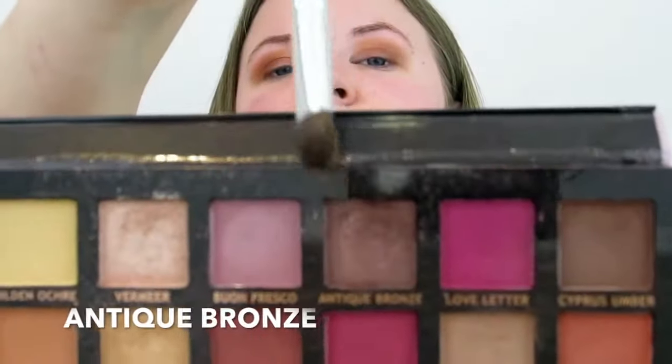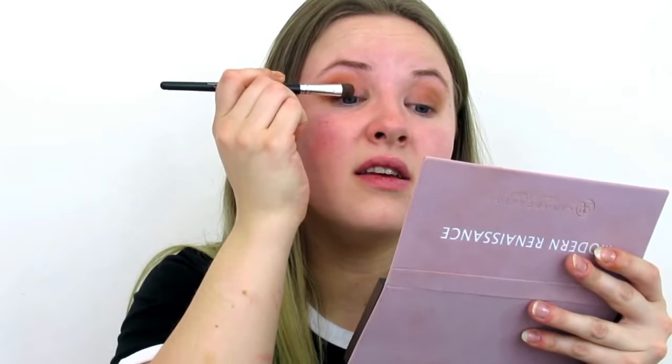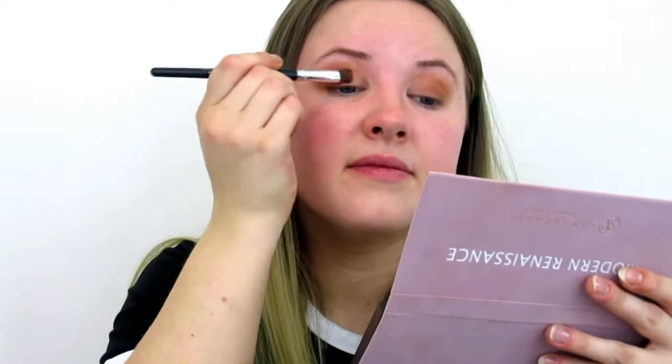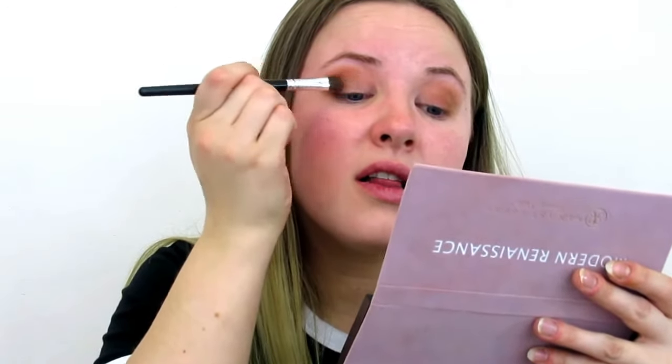I'll dig into that Antique Bronze over here and just try to apply it in the middle. It's actually a really, really pretty color.